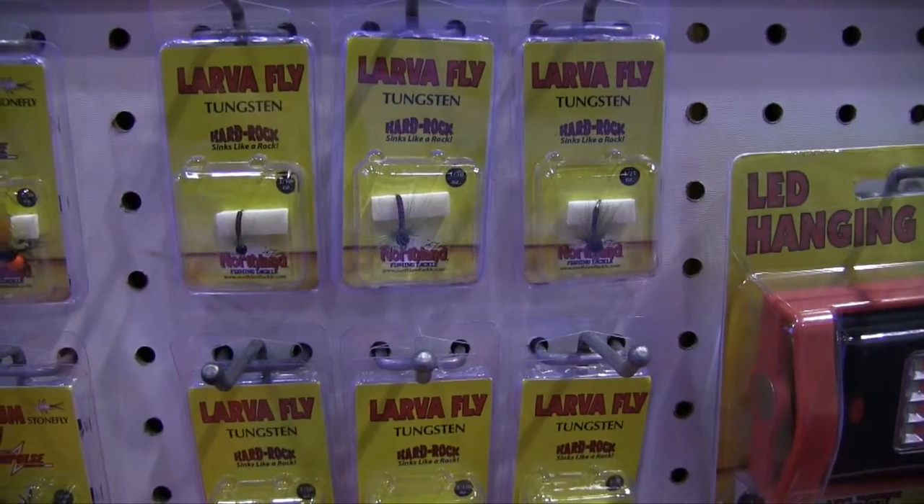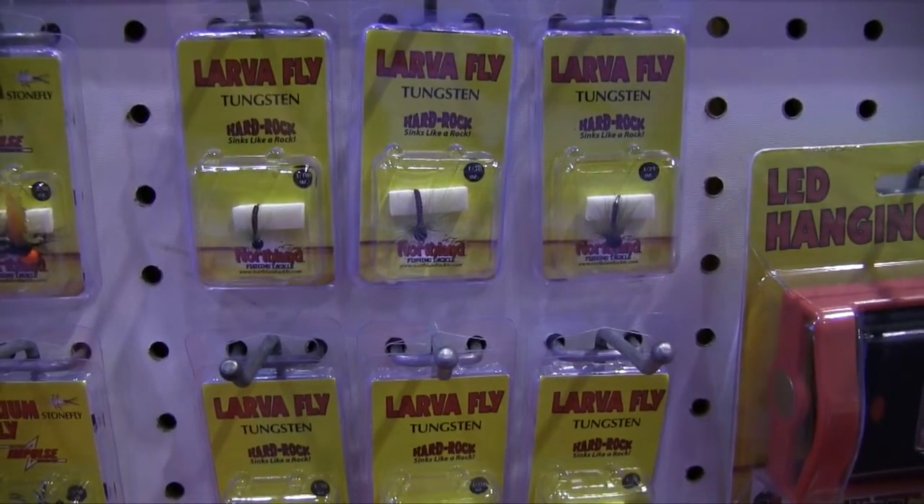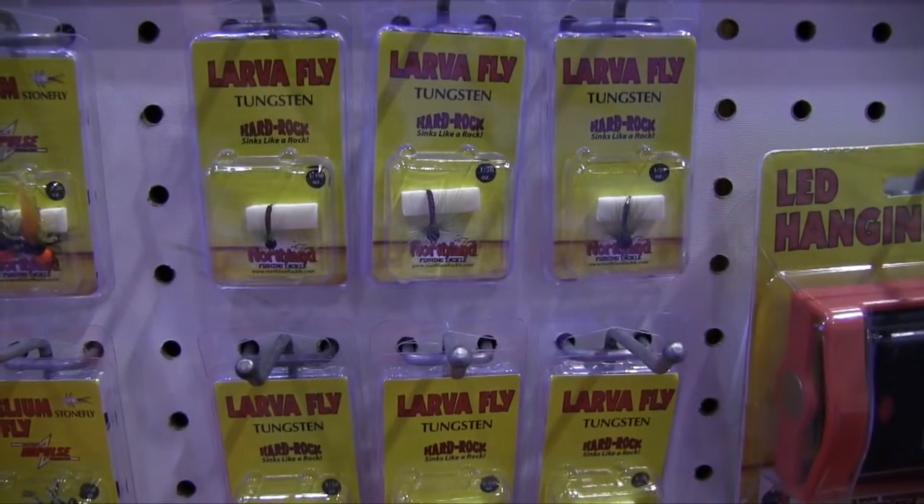If you're fishing for crappies in say 20 feet of water and you're in a 30-foot hole, it's gonna get you down to the panfish quick and you'll catch them.